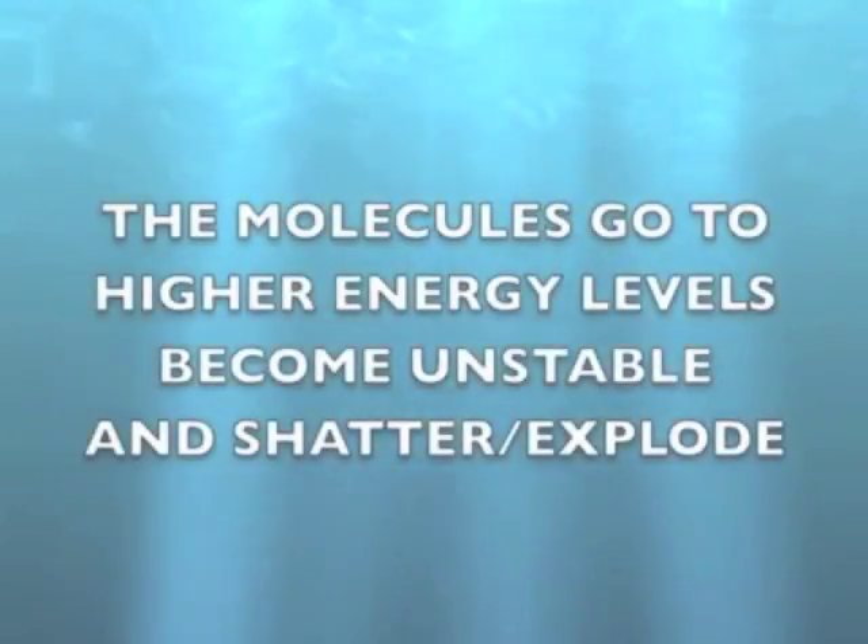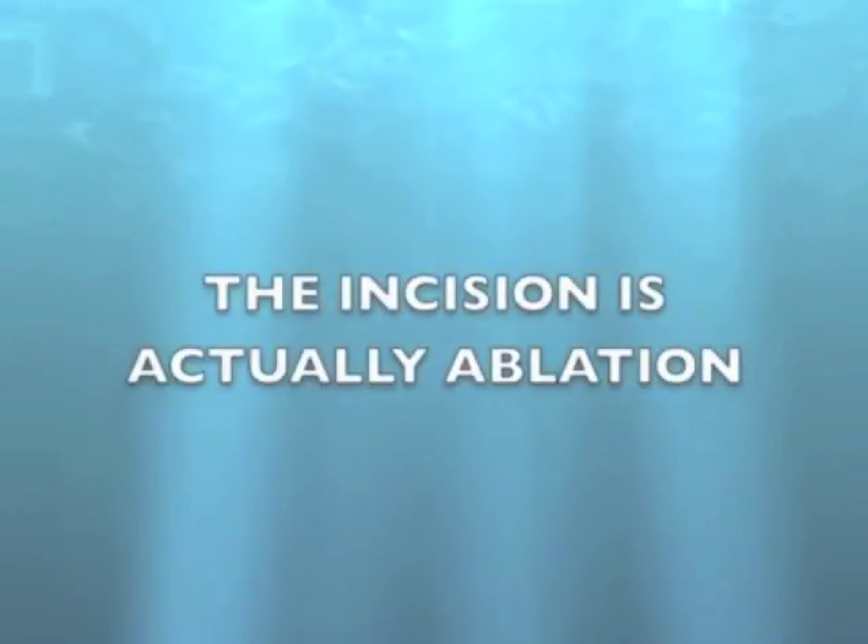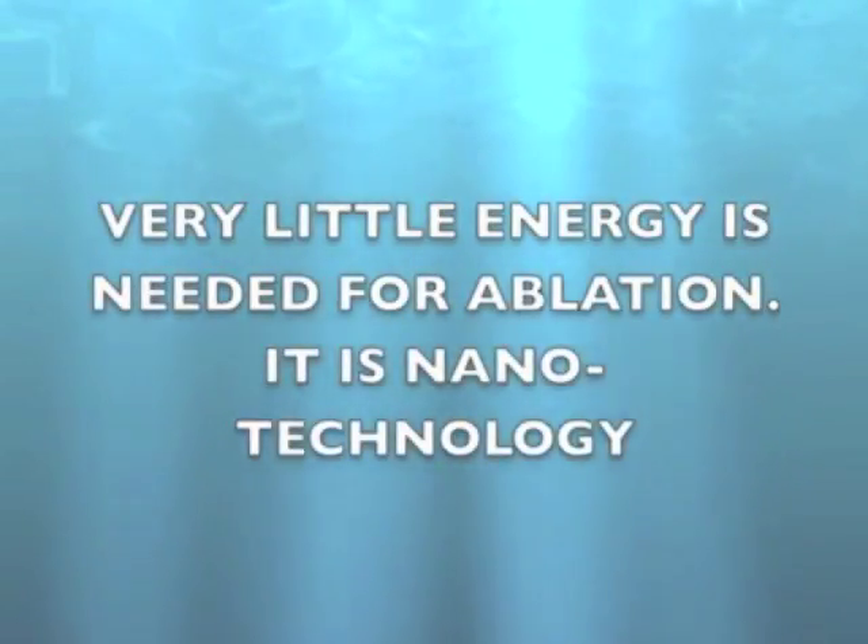The energy is transferred to the molecules of the tissue by resonance. The molecules go to higher energy levels, become unstable and shatter — they explode. The tissue disappears. There is no collateral damage, there is no burning, so you can clear the path very easily.